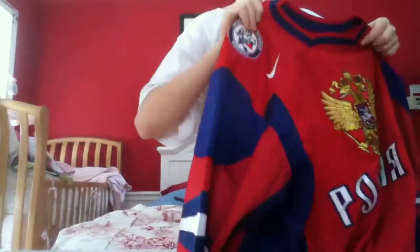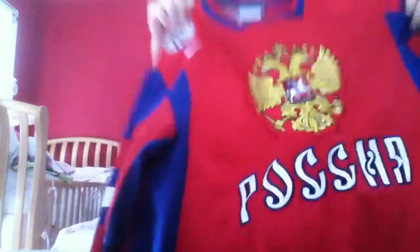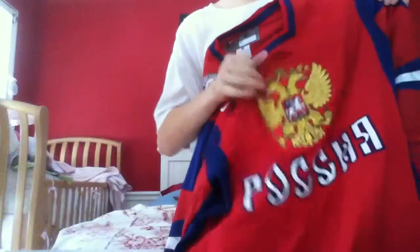Now I'm going to be doing mine. I'll show you my jersey first. I have a Team Russia Olympic jersey. Unlike Cole's fan jersey, mine is the actual player jersey, so it's all stitched.